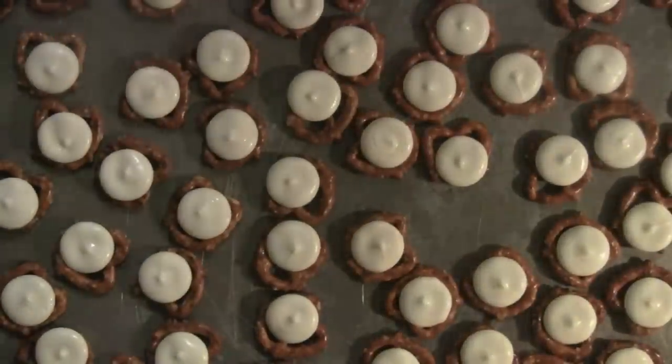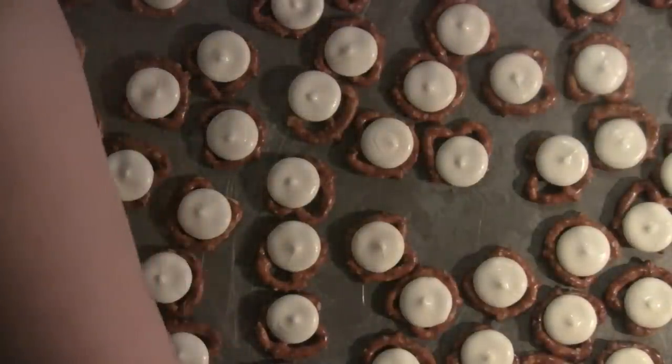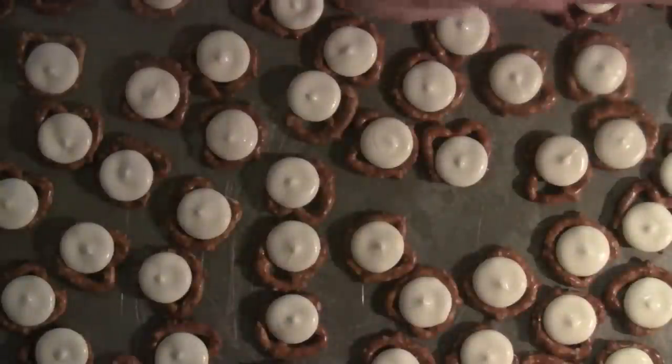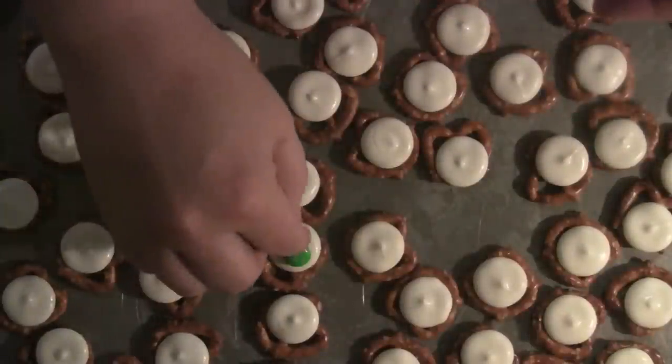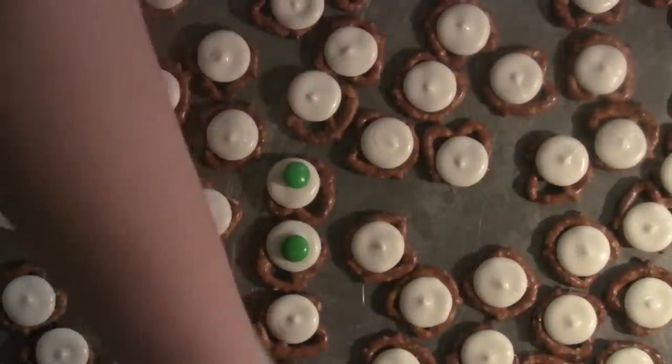Pop these into a 350 degree oven for about three to five minutes. They melt somewhat — they don't melt all the way, you just want to soften them. Then all you do is take an M&M and put it on top. How easy is that? It doesn't get much easier than that.